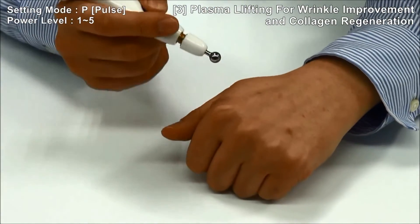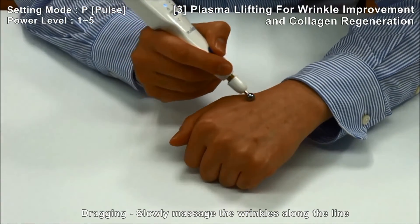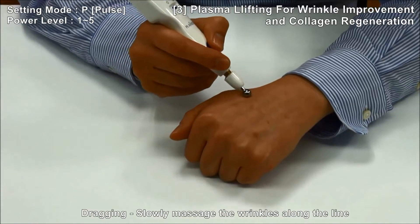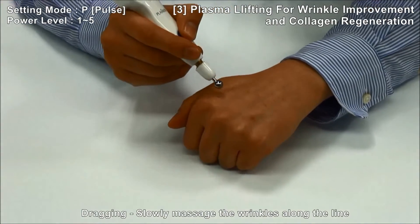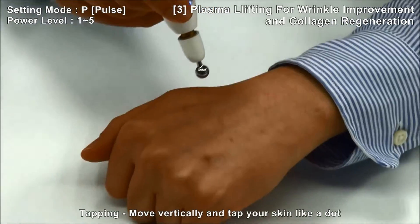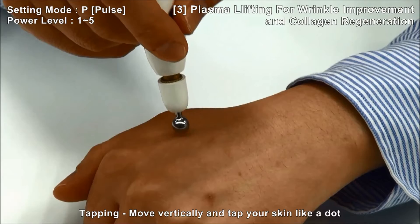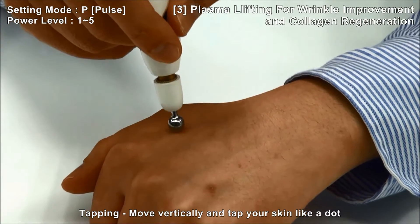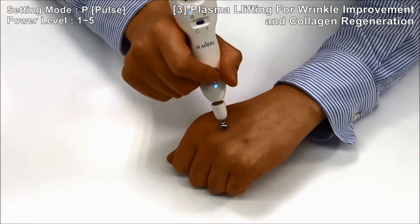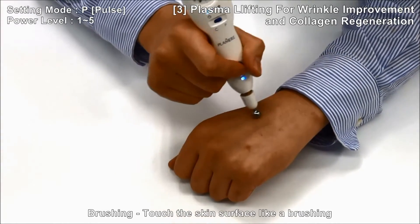Techniques include: Dragging — slowly massage the wrinkles along the line. Tapping — move vertically and tap your skin like a dot. Brushing — touch the skin surface like a brushing motion.